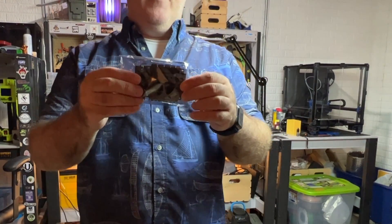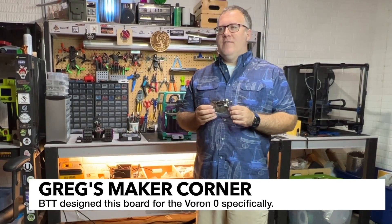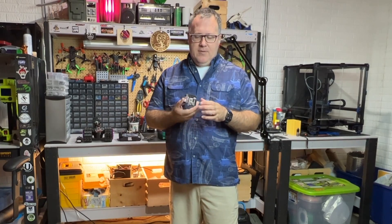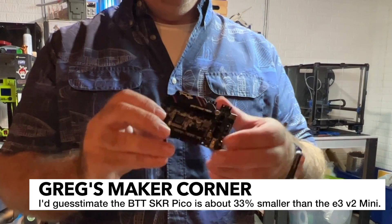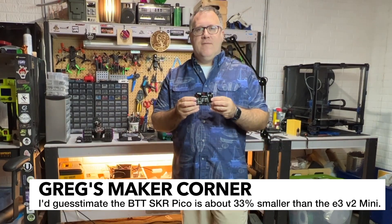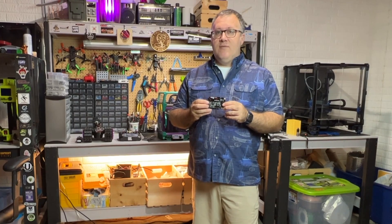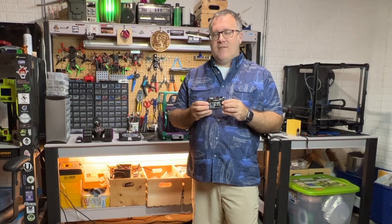The BTT SKR Pico is a very small board as you can see here. One of the reasons I'd like to upgrade to it is mainly because BigTreeTech sent it to me to evaluate and I wanted to do a video on just how to get it up and running. These smaller boards are becoming more and more popular nowadays mainly because of their size and profile. I'll compare it to the SKR E3 V2 which is what I currently have in this machine. This pairs really well with a Raspberry Pi Zero 2 W, but I'm going to probably just continue to use my Raspberry Pi 3 since that's already set up.